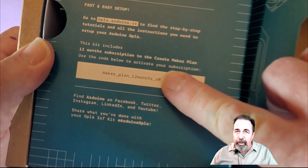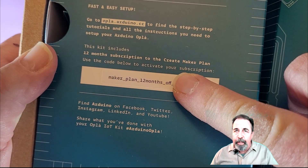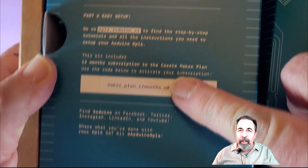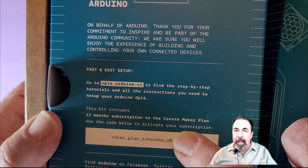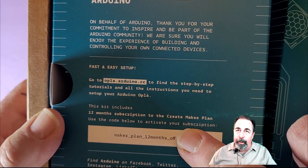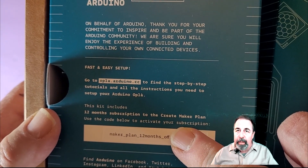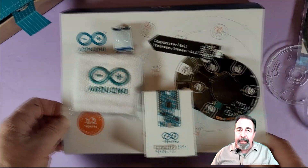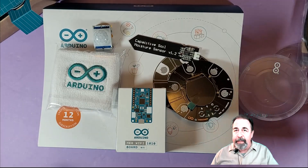Right here is the code for your Maker Plan — free 12 months. When you're at the Arduino Cloud website, you have to sign up and select the monthly Maker Plan when you use this code. Don't select the annual option — the code only works with the monthly option. There's everything that's in the box. Let's put it together.